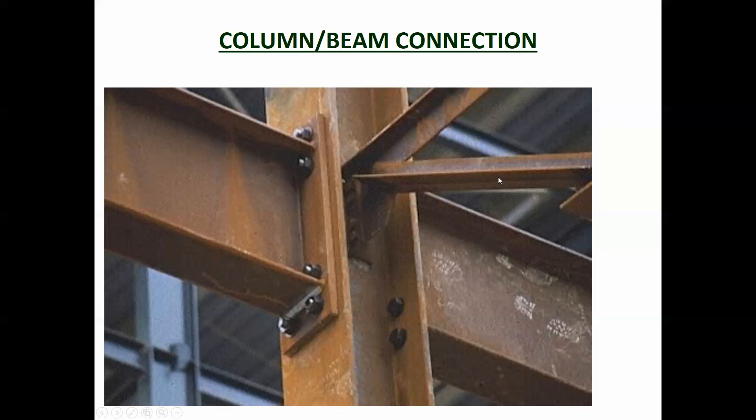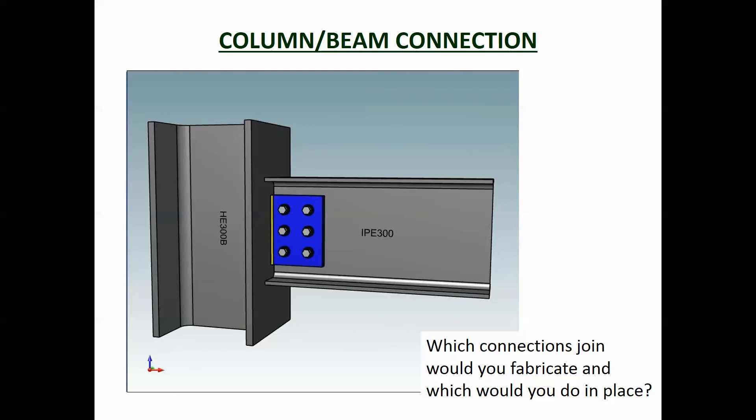You can see here they've also got cross bracing connected in at the same point — there's a plate welded onto the column and the cross bracing is bolted onto that as well. Here's another example of a beam-column connection, where once again the plate is welded onto the column.